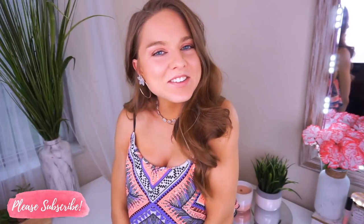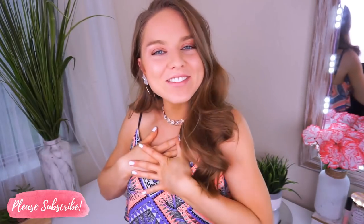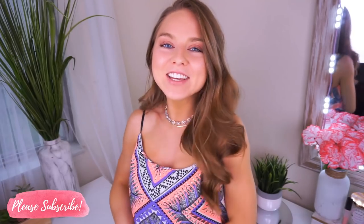Hey everyone! Welcome back to my channel. Thanks so much for taking the time out of your day to watch my video. I really appreciate it and I'm so happy to have you.